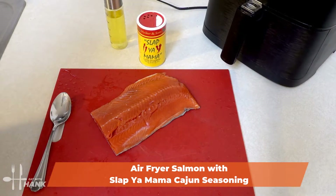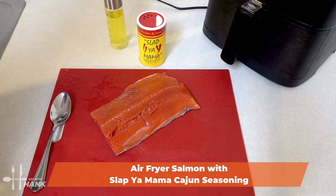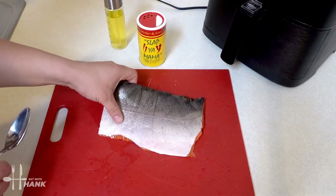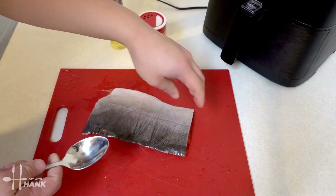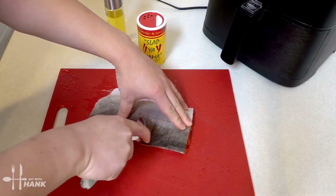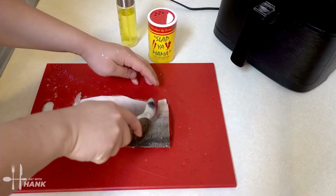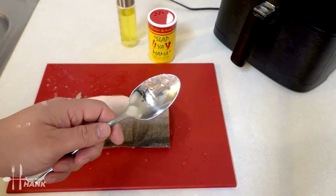We have here just about one pound of wild-caught salmon and the first thing we're going to do is remove the scales. We're just going to use a spoon and just remove the scales. There we go, we removed all the scales.